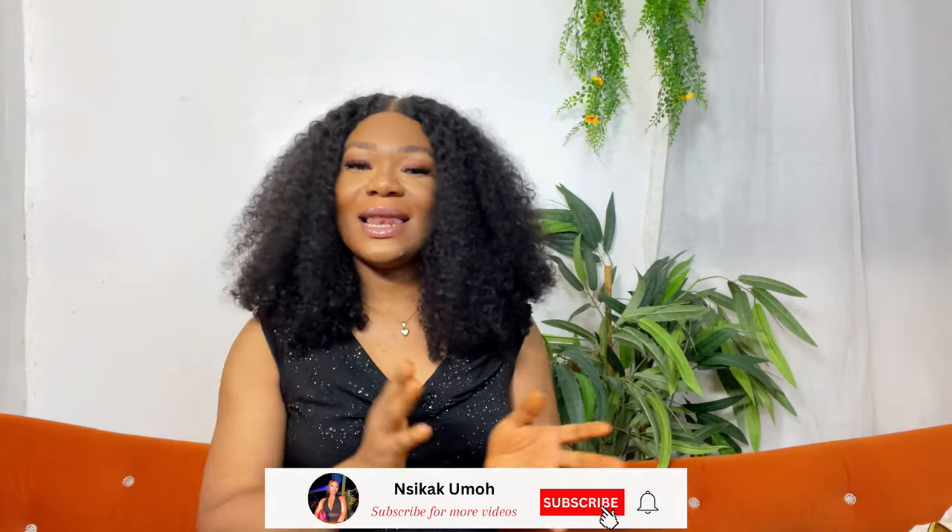Hey my loves, welcome back to my YouTube channel! My name is Isika Lomo. If this is your first time seeing this face, please don't make it your last — stick around! I have fashion-related content, lifestyle, and everything in between. If you're a returning subscriber or viewer, I love you guys so much. Please don't forget to subscribe, share, and like — that's all we're here for.